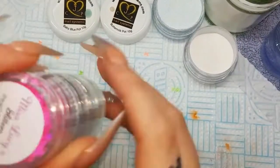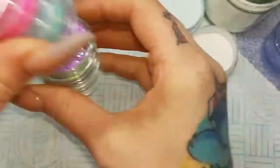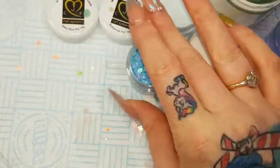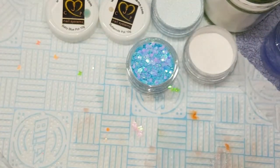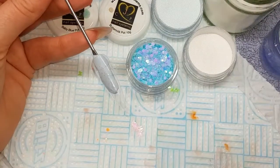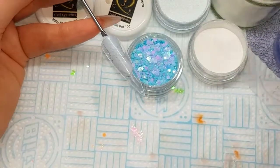Hi guys, so I'm just showing a simple ombre fade today with the new pearl chunky cut glitters, and this is using the sky blue. Whenever using a chunky cut glitter, make sure you put the pot upside down and give it a shake before opening it, so it mixes up the different sizes of glitter nicely.